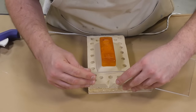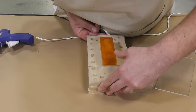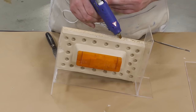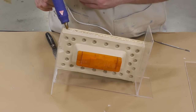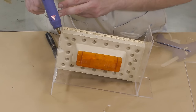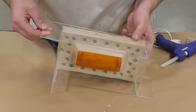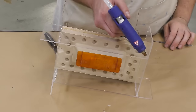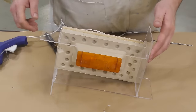Now that our model is fully set up, we can proceed to assembling a mold box around our model. Here I'm using some plexiglass to construct my mold box purely for visual purposes. You can also use other products such as gator board, cardboard, melamine board, or wood planks — pretty much anything that's going to prevent the silicone from leaking out.